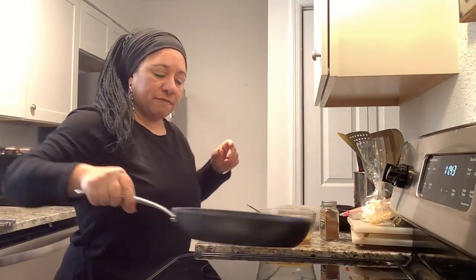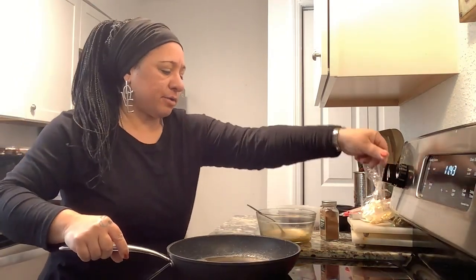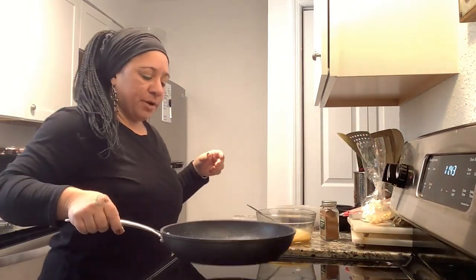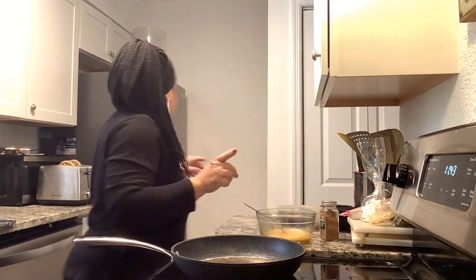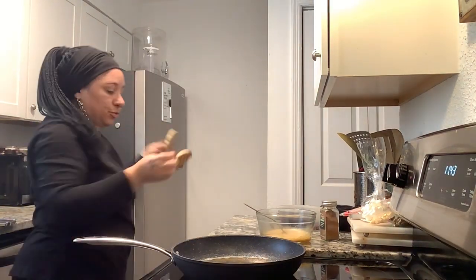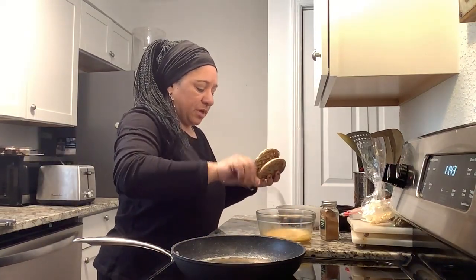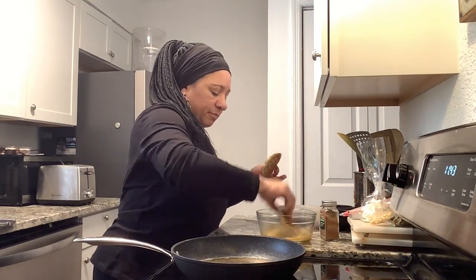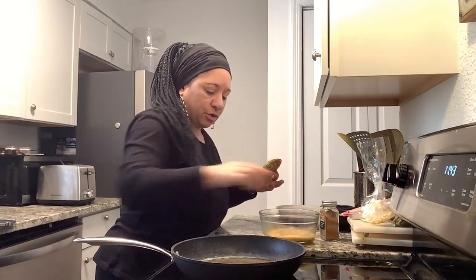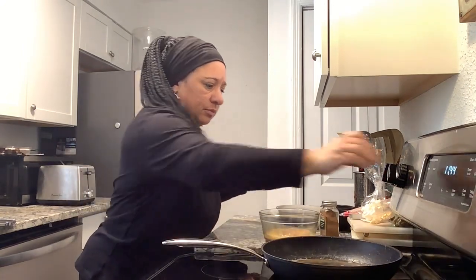All right, foodie gang, I am back to finish where I left off. I got my butter going here, and my waffles — I'm going to put them in the egg to coat it, lather it up, you know, like you would do with French toast.